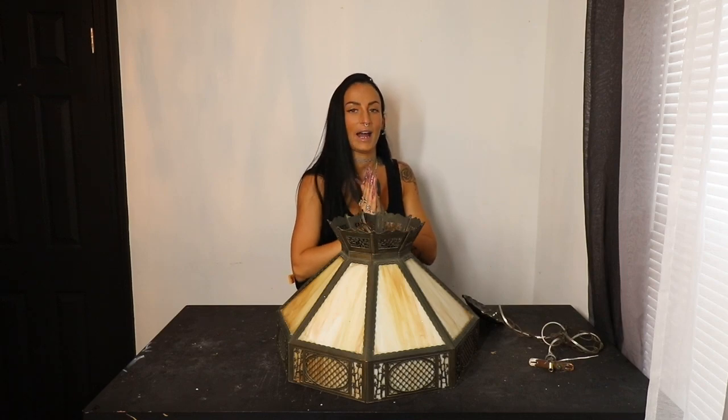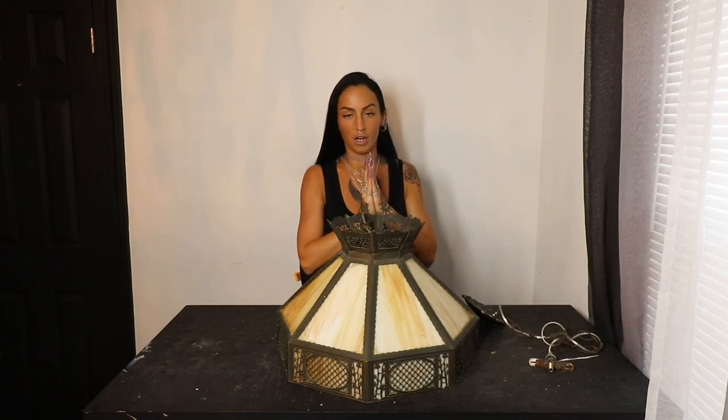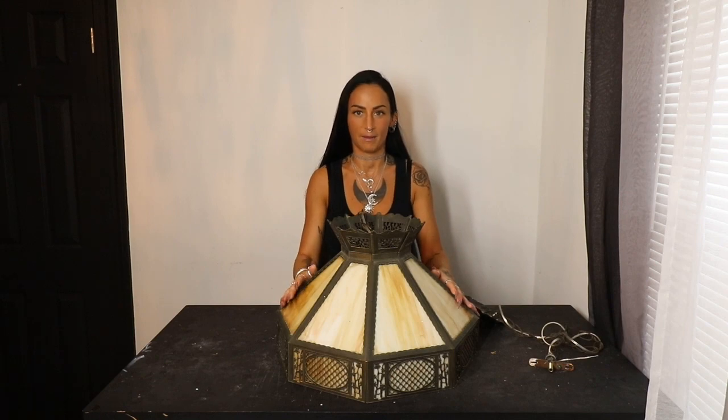First things first, sorry for the long break. I went on a little vacation down to Myrtle Beach, but I'm back and I'm ready to film. Jumping right into it, today's video is going to be a little bit different. As you can see here, I've got an old glass lamp in front of me.